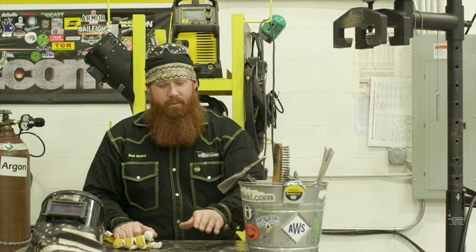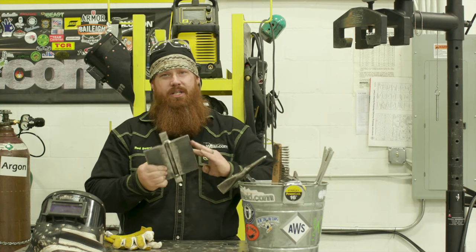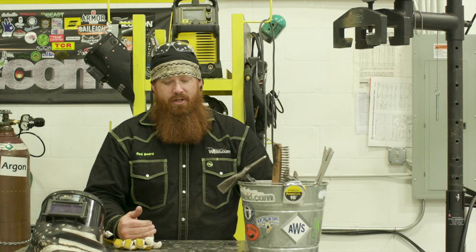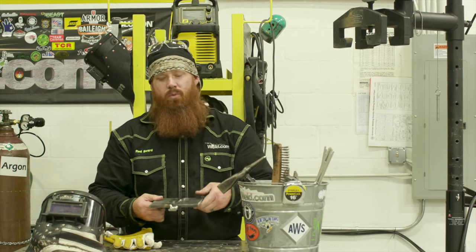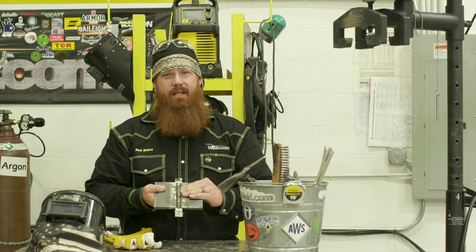In a previous video on Weld.com, we did a D1.1 3G plate. We're going to go ahead and run 4G today. For those of you that don't know, 4G is just an overhead groove weld. We're going to get into some of the specifics as far as settings, parameters, travel angle, and work angle. If you aren't familiar with this setup, go back and watch the D1.1 3G video where we talk about the plate and how to set that up.